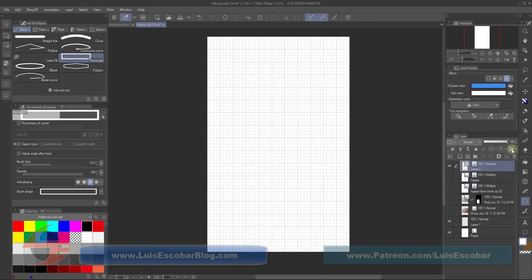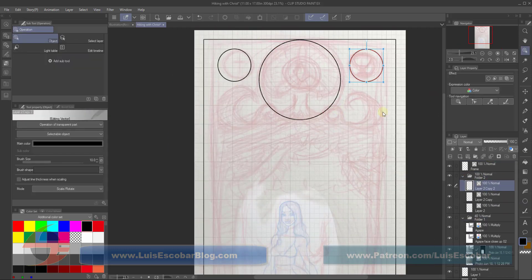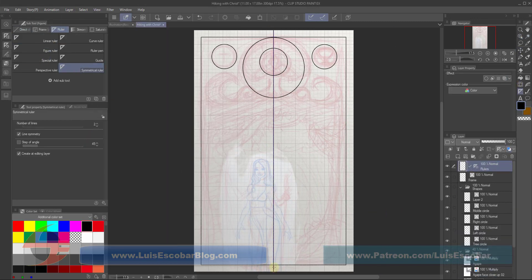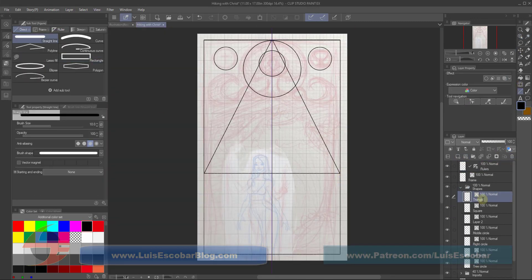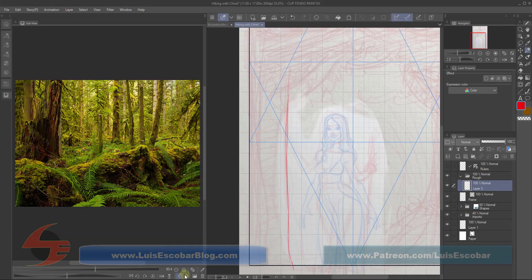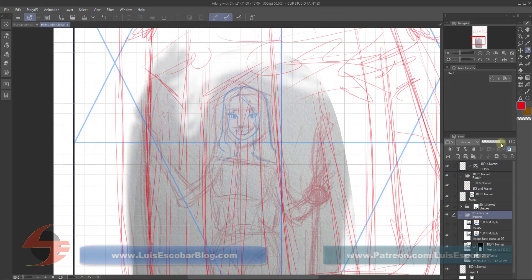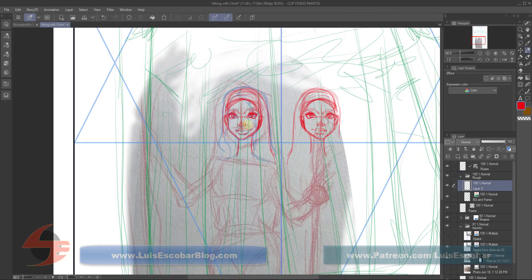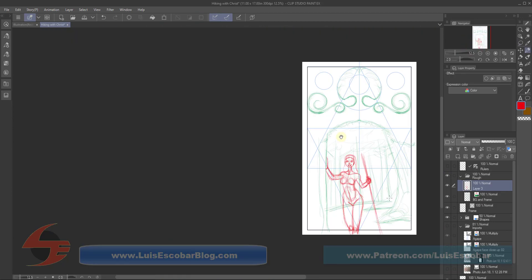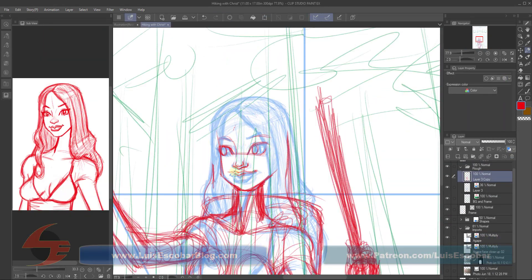This image ended up taking me about eight hours to do. As you can see, I'm kind of pulling stuff in — I have my grid here. I brought in a drawing that I did of my wife, and I'm creating a bit of a composition with some shapes. This is supposed to be my wife right here.